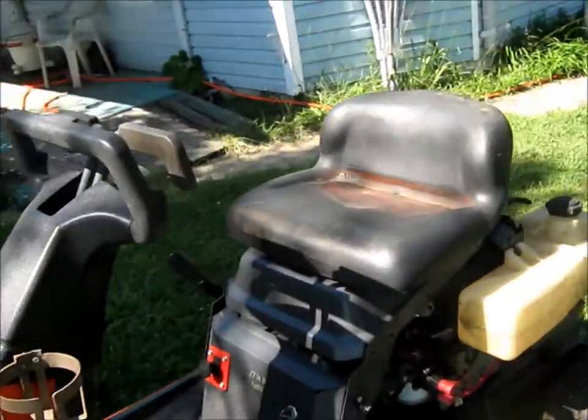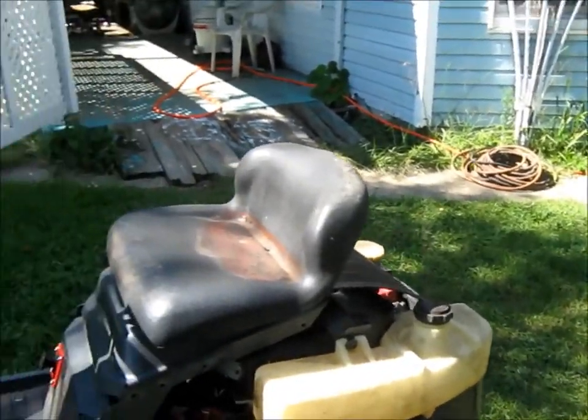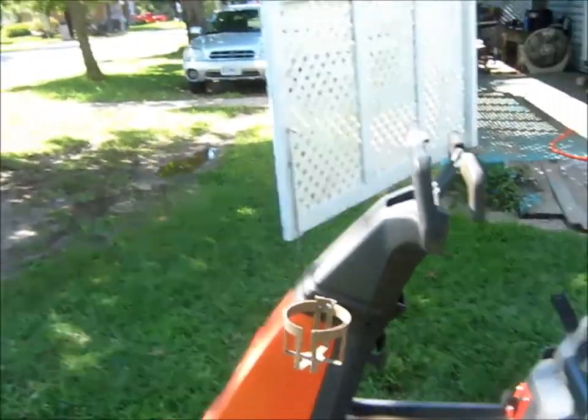It looks a little crude without that plastic cover on, but it's very functional. It's a pretty good little mower, I think.